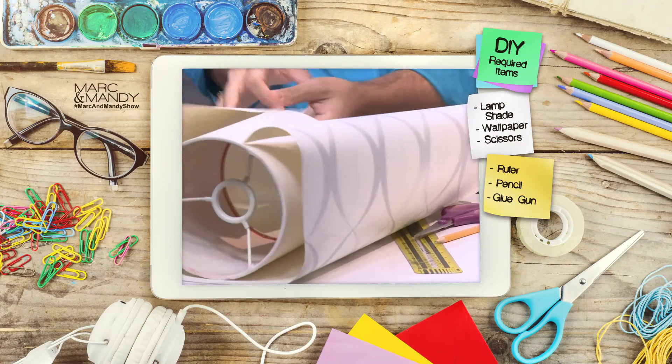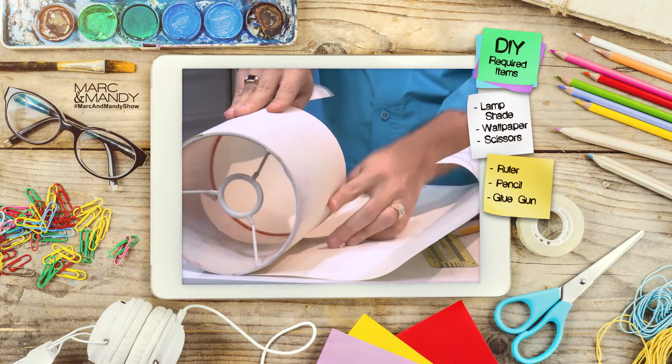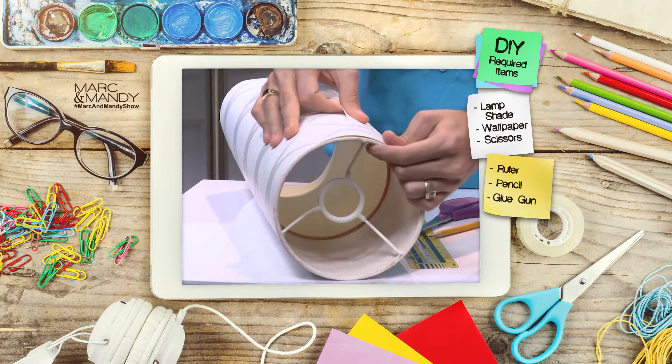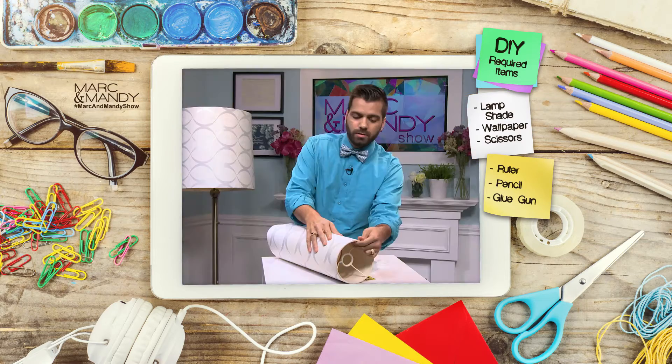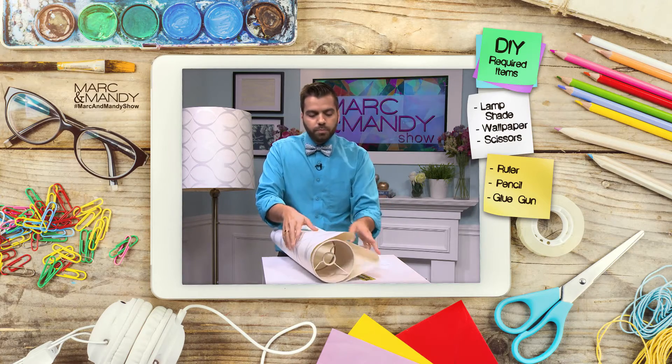We're gonna recover our lampshade because a lot of times that's the ugly part of the lamp. The frame looks really good, but when it comes to the actual lampshade, that's usually where people go kind of crazy on patterns. So obviously this would look a lot prettier.